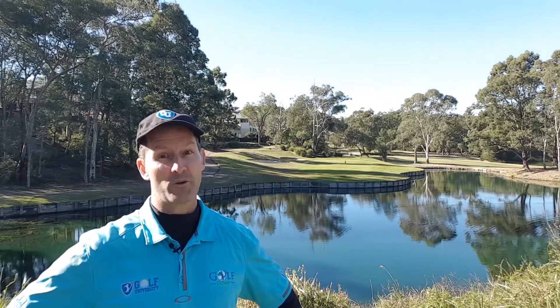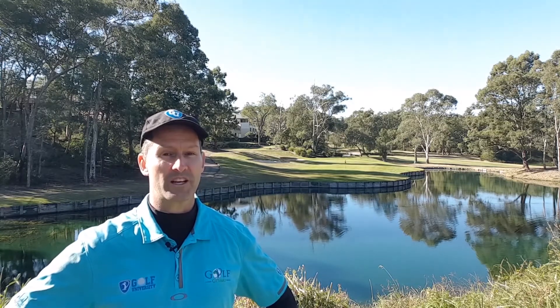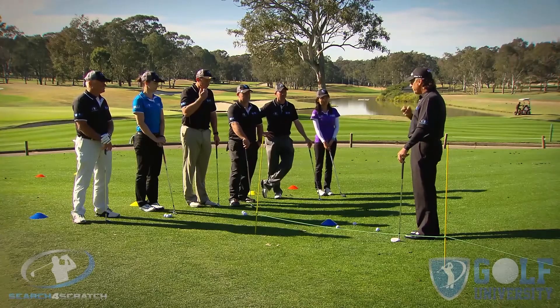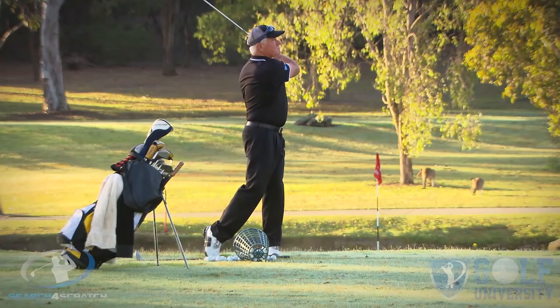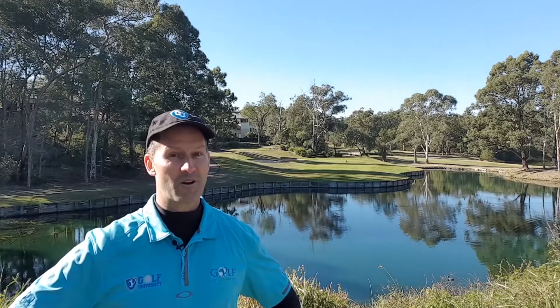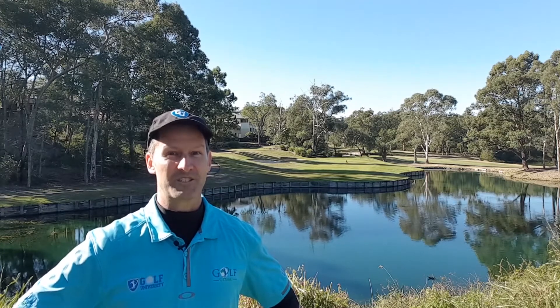As promised earlier, I want to help you easily and effortlessly lower your handicap by four shots or more. I'd like to invite you to join our Search for Scratch program, designed to help you find out how good a golfer you can become when trained with the best coaching model, practice plan, and course management system, all while developing a champion golfer's mindset. For more information, visit searchforscratch.tv/searchforscratchprogram or click the link in the description below. Thanks for watching, commenting, and sharing — I look forward to supporting your golf improvement.